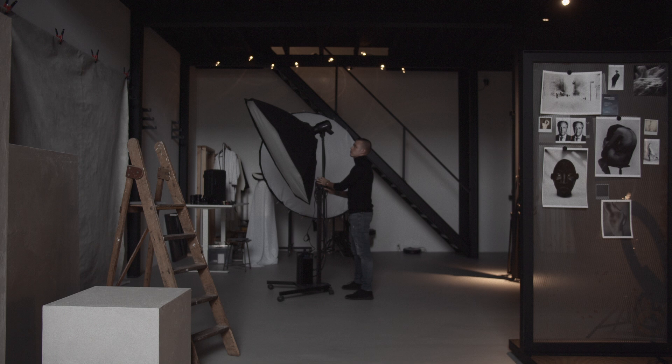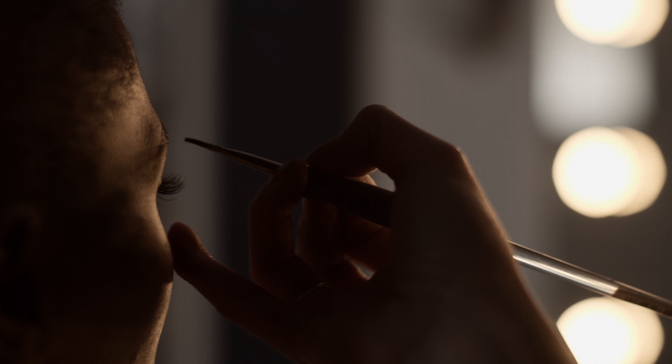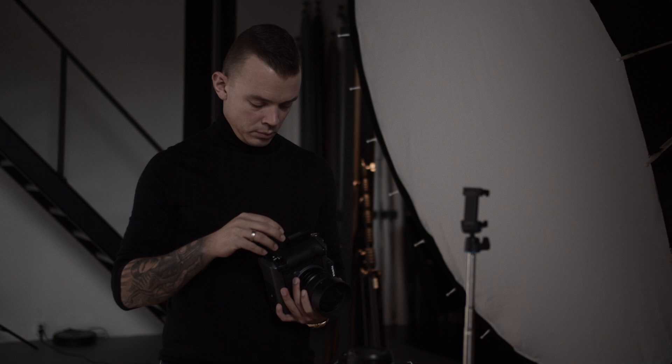Today we're going to start off with a shoot with Tina Tenda. This will be the sixth year we'll be working together, and we're going to try to continue using geometrical shapes within this shoot to create that perfect image.